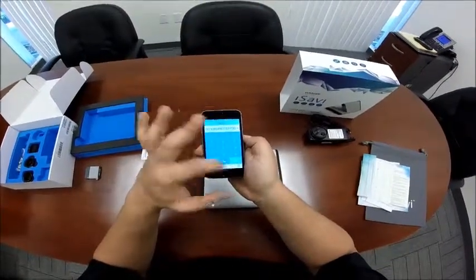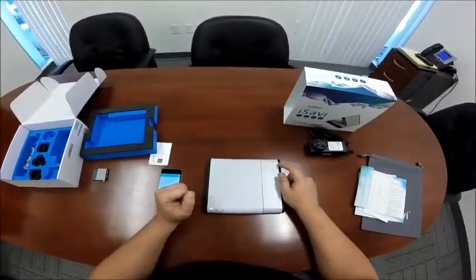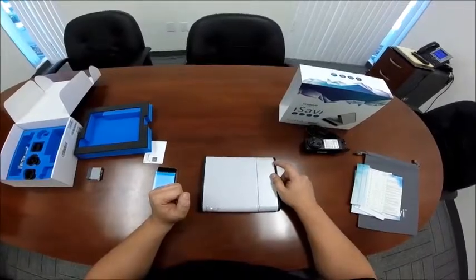You can also use the SMS tab to send messages. If you have any questions, please visit us at www.networkinv.com.